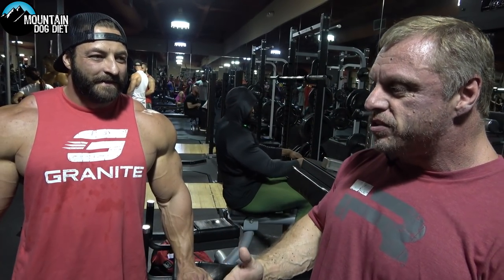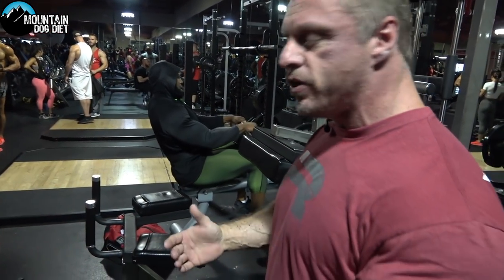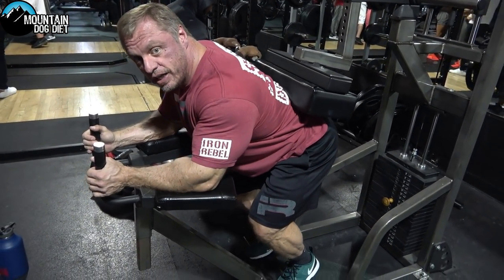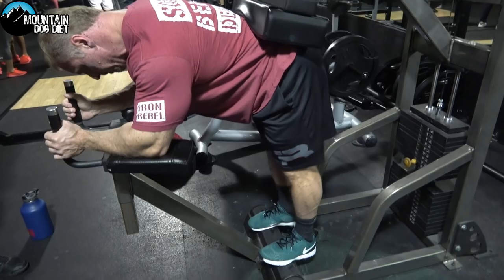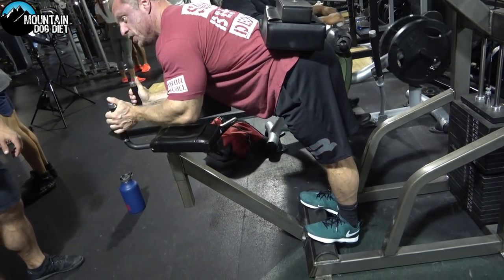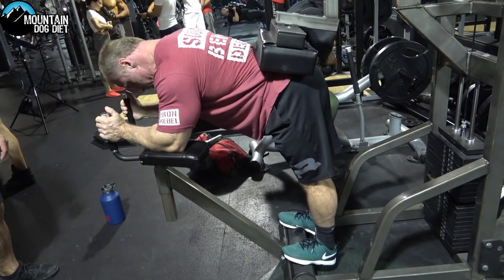That's the beauty of training — I love hearing new things I've never thought of before. We used to do seated calf raises on a Smith machine with a pad on our legs. Let me show you the donkey raise machine. Make sure you set it so you're getting a full stretch at the bottom — you can see the stretch here. This is really good for ankle flexibility. Up on your toes, then stretch.